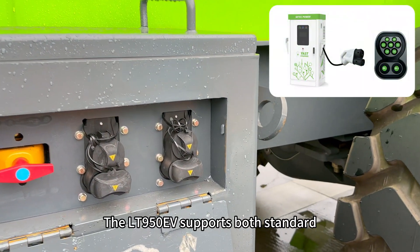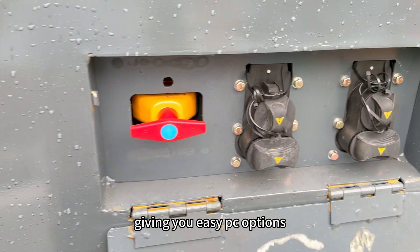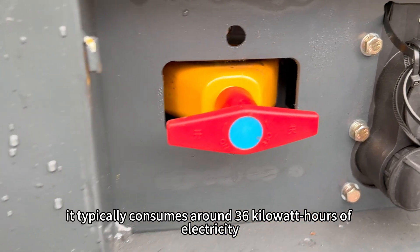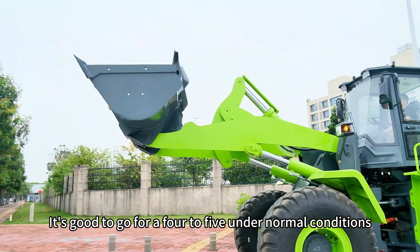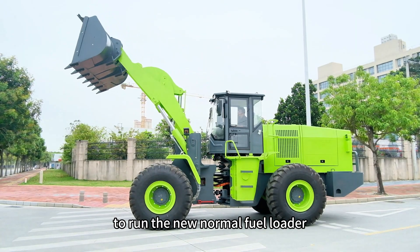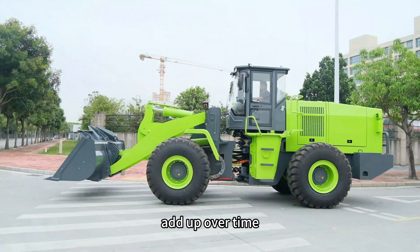The LT950 EV supports both standard dual gun and DC fast charging, giving you easy charging options. During the shift, it typically consumes around 36 kilowatt hours of electricity. It's good to go for 4 to 5 hours under normal conditions. And the best part is, it's significantly cheaper to run than your normal fuel loader, so you will see those savings add up over time.